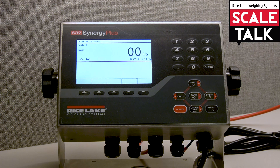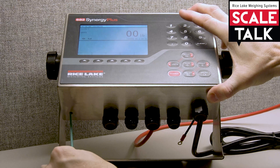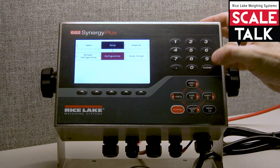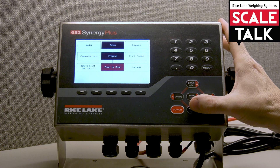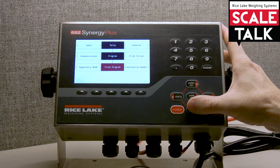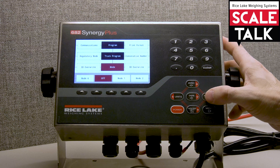Let's get started. Begin by going into the configuration menu and press our button on the bottom. From here we're going to navigate over to the program menu. We'll come down and then we'll go over until we find truck program. Coming down into truck program, we'll see our mode parameter. Come down one more time and we'll get a chance to see the six different modes.